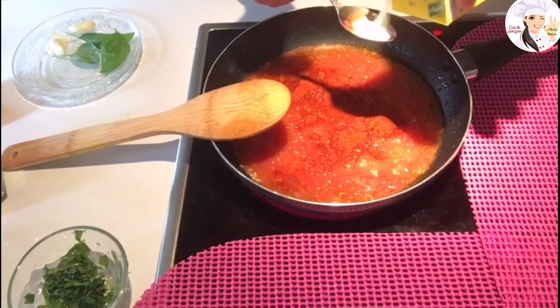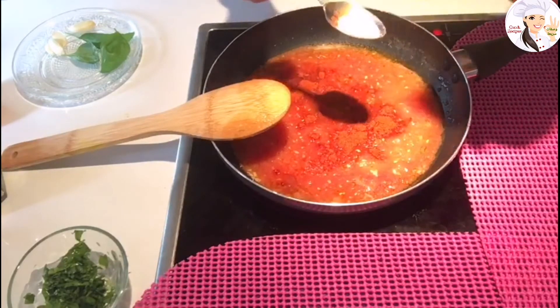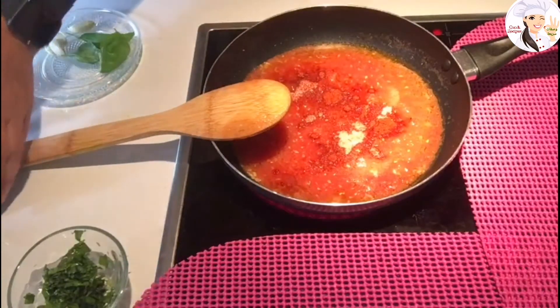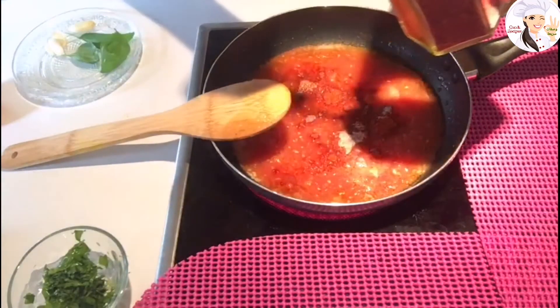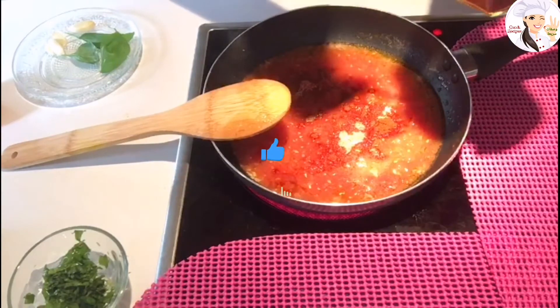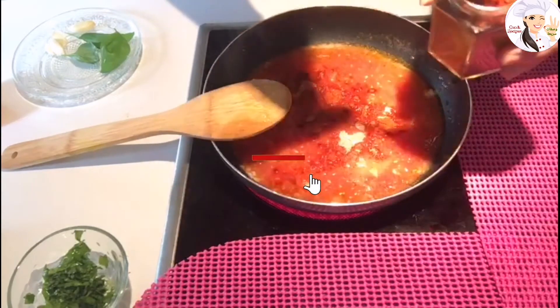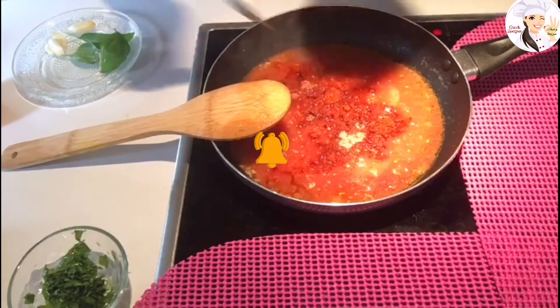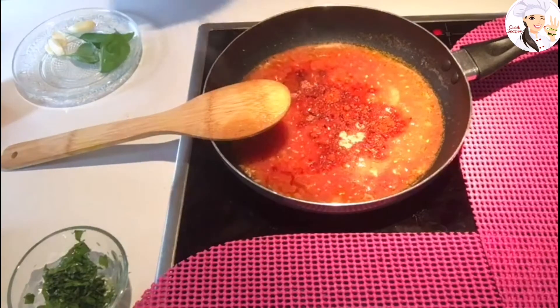Add about a quarter teaspoon of salt — you don't want it to be too salty. And a little bit of pepper flakes, just to give it a little bit of spice. If you like it, add it; if not, you don't have to.